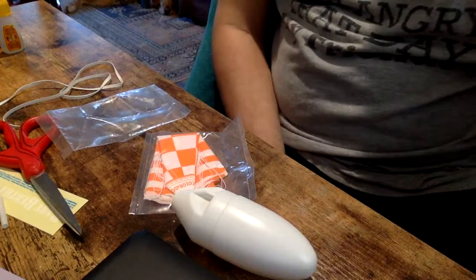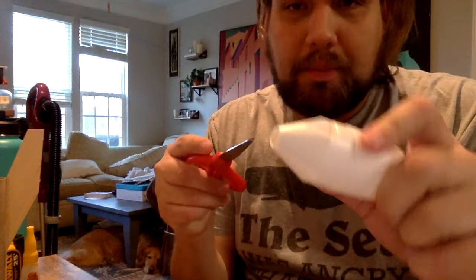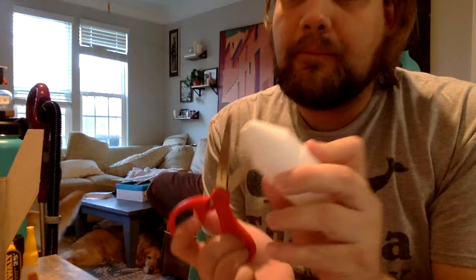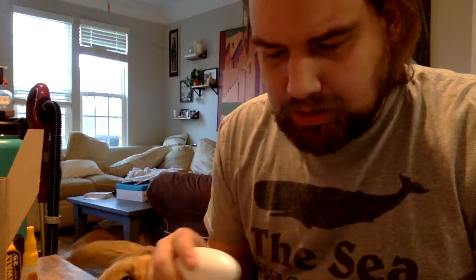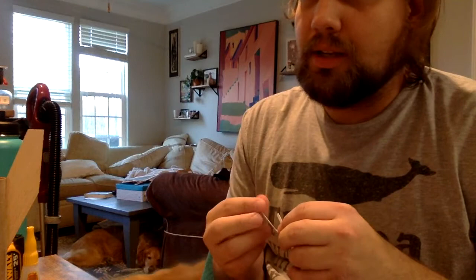We have our parachute, a decal, this cord, and our nose cone. Our next step is going to be to attach this shock cord to the nose cone and into the end of the tube here. First thing we want to do is pop this little piece out right here, so now we have a hole, and that's how we're going to tie off our parachute. It's just a little plastic piece that they make easily removable when they blow mold this.